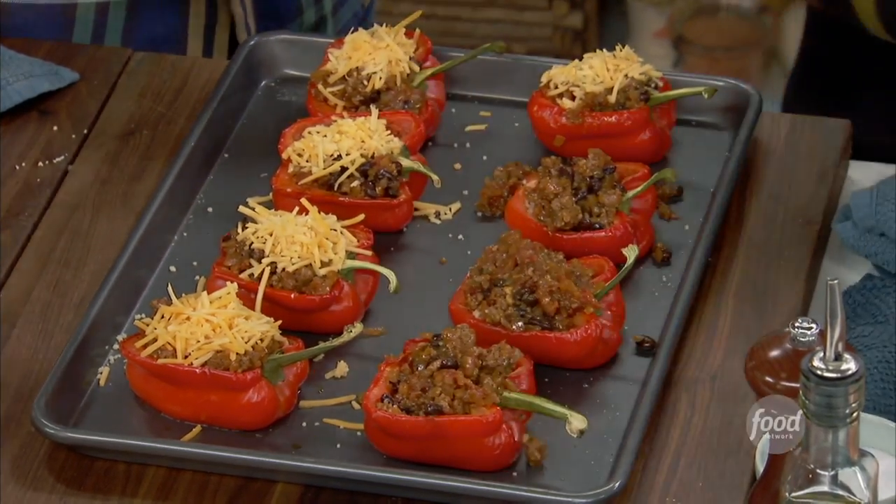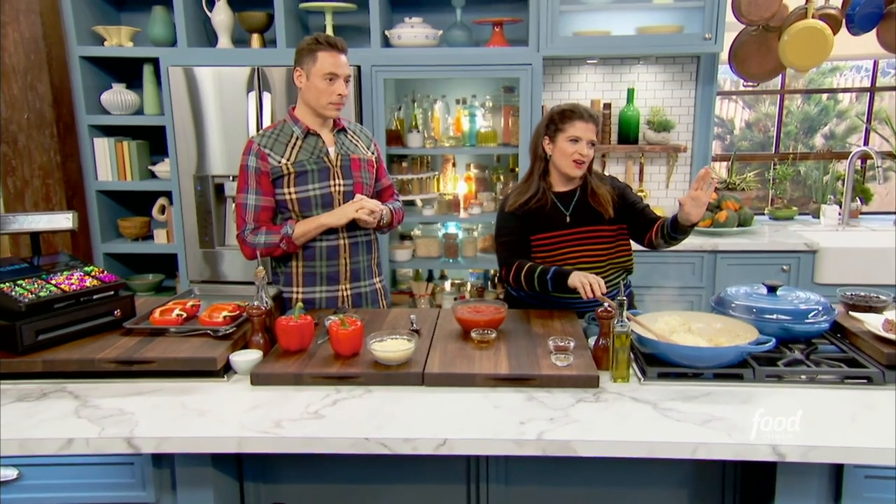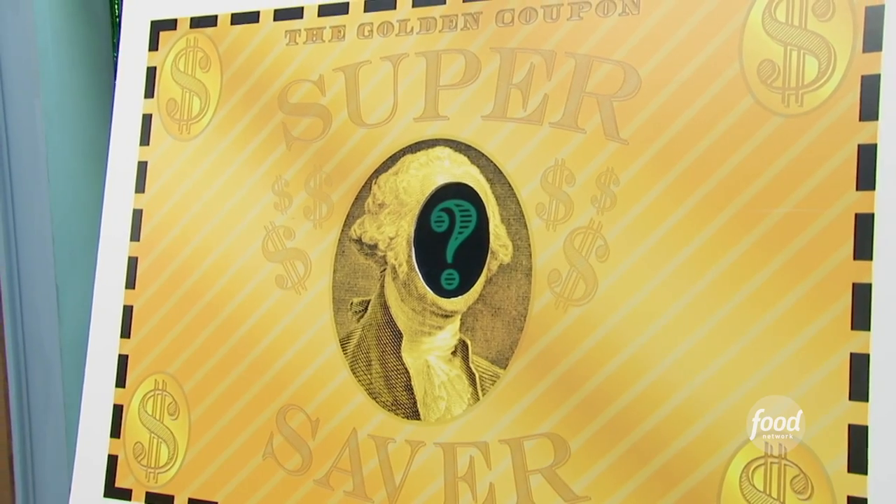I am making a meaty and cheesy stuffed pepper. I don't want to say anything, but did you notice that the hair on the coupon might closely resemble Jeffrey more than any other of us? I just want to know if this is rigged. We're not saving any money over here.